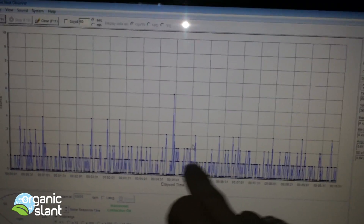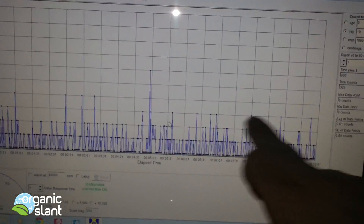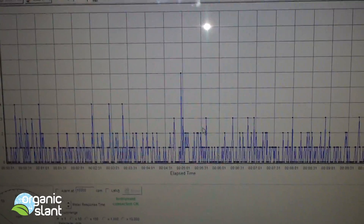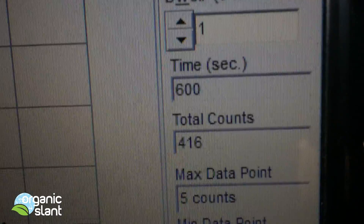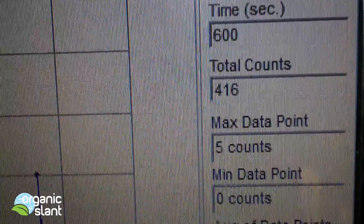When you know that there's really something in there, the averages will be floating just a little bit above it or even higher. 10 minutes: 416, 5 count high.